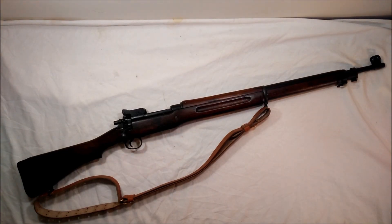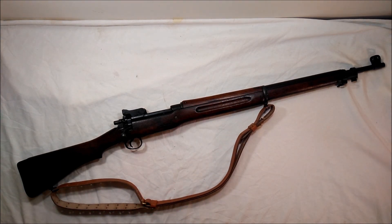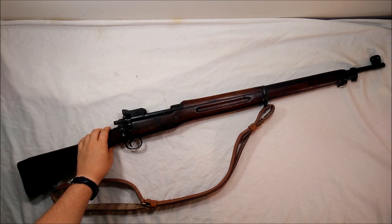Back with another gun review. Got one here that I've mentioned in other videos but never really talked about or made a shooting video with, because 30-06 is weirdly hard to get. I want to get the M2 ball ammo that's optimized for this rifle, so that's why I haven't made a shooting video yet. But I'll still make this one so you can see what it is and know a little history. What we've got here today is the U.S. Model of 1917.